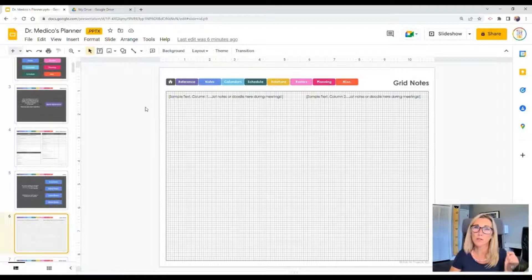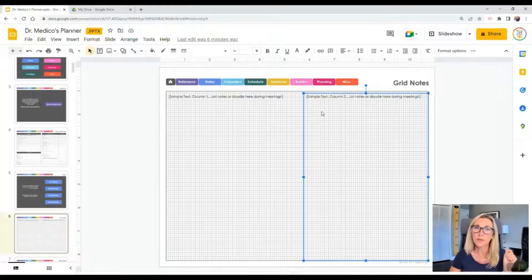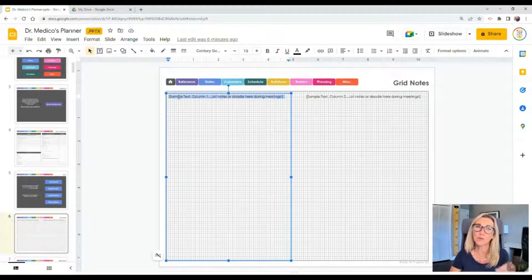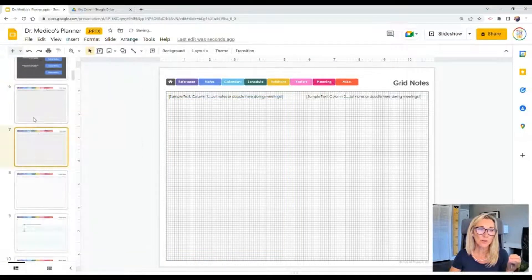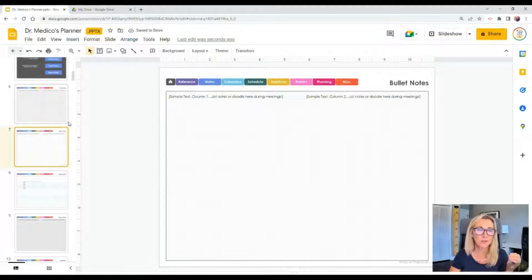Grid notes is a page basically filled with what looks like graph paper. If you're working in a digital format, there are two text boxes dropped in so you can start typing right on top of them. If you're working in a printed format, you don't want those boxes, so delete them before you print. You can also right-click and duplicate a note page if you want a whole bunch of them, or delete a note page format if it's not for you.